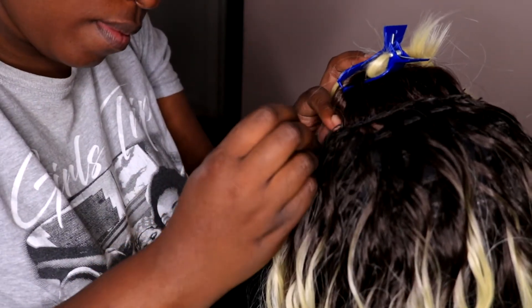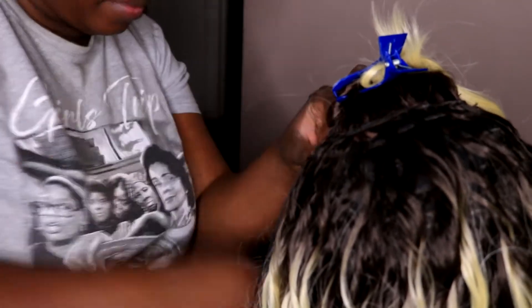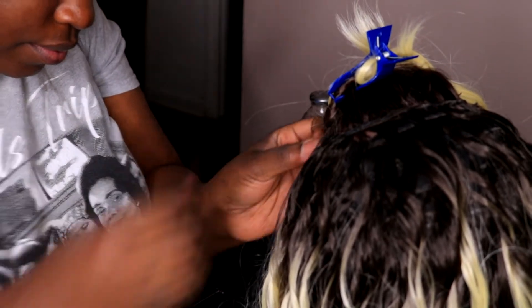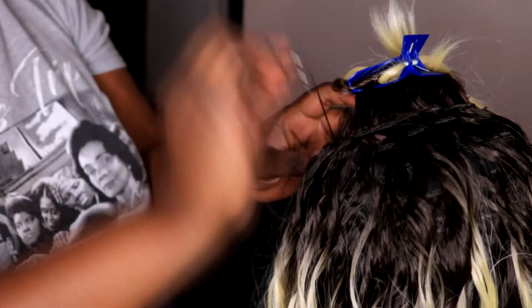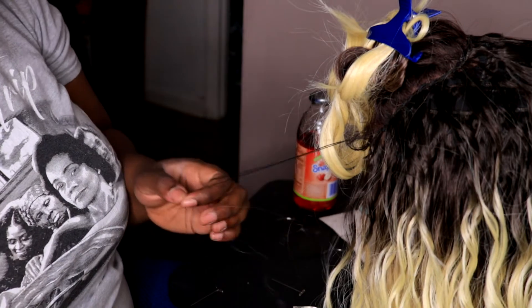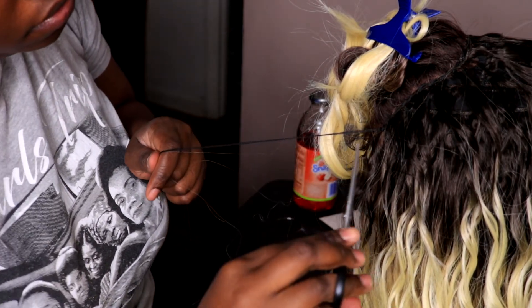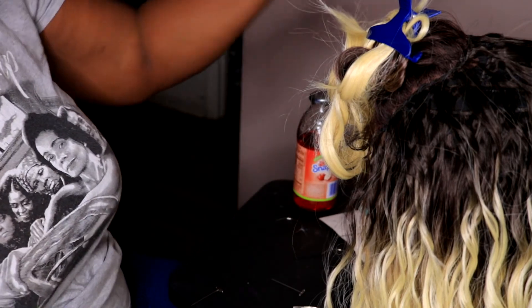I'm just finishing off the sewing — girl is tired making this wig! I probably finished at like 11 o'clock at night, no bull. I'm going to clip off that extra string after I secure it, and voilà — the wig is done!